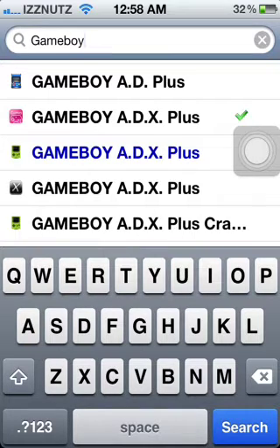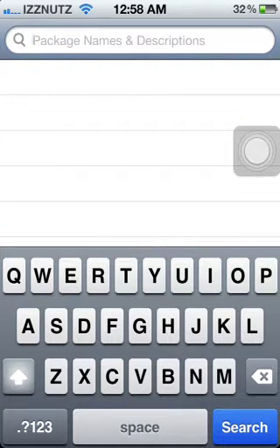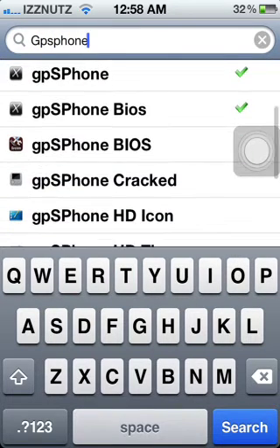For the Game Boy Advance, you're going to search GPS Phone. You're going to have to download two things for this — it will be called GPS Phone and GPS Phone BIOS. As you see, there's an X for Xcelis, the source you added.